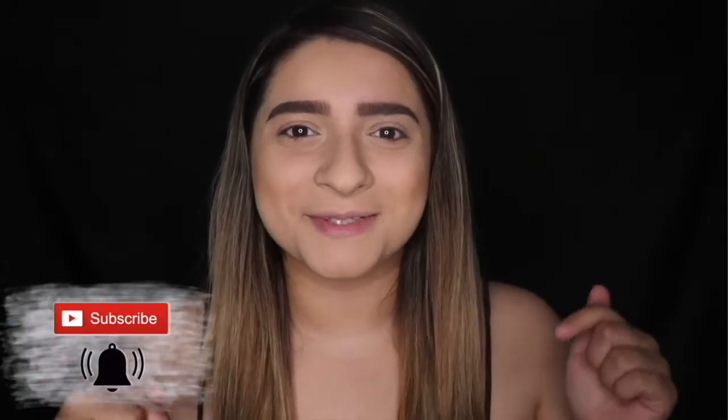Hey everyone, welcome back to V&A Crafts. My name is Essena and if you're new here, welcome. I invite you to be part of the craft fam by subscribing down below. Today I'm bringing you another scary Halloween makeup look and one that is not so scary. So let's go ahead and get started.